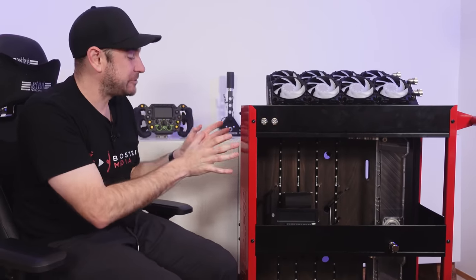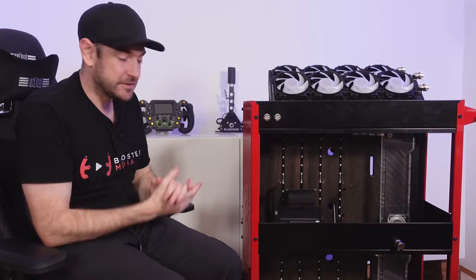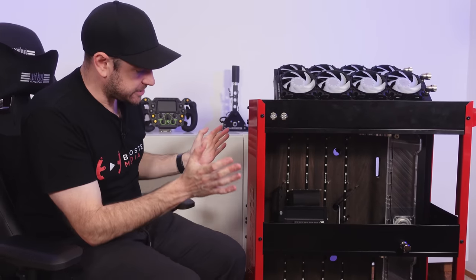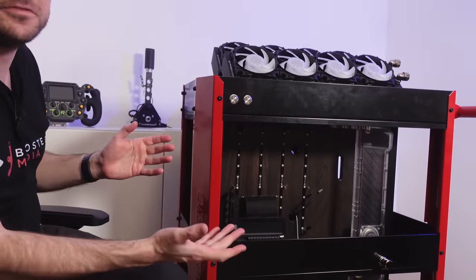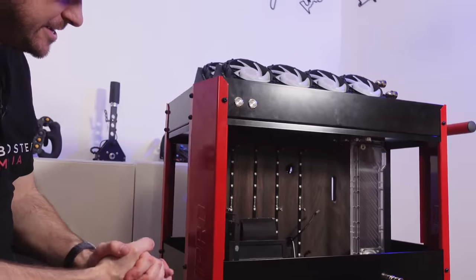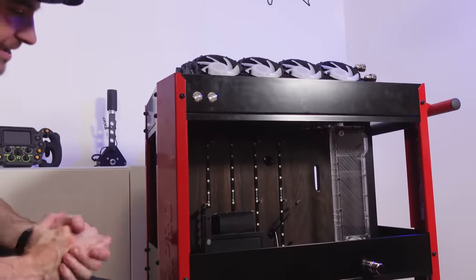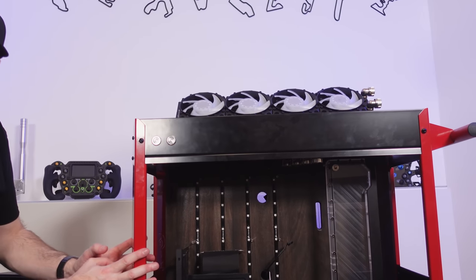So let's start off by explaining exactly what we have here beside us, and then I'll talk about the PC hardware that's actually going to be going in once it's all finished being built. So this is a Tool Pro workshop service trolley, basically the same thing as you would find in a mechanic workshop. And I thought it kind of suited the aesthetic of a sim racing PC. We picked this up from a shop in Australia called Super Cheap Auto.